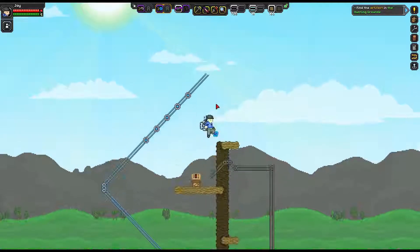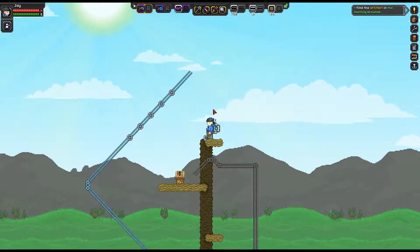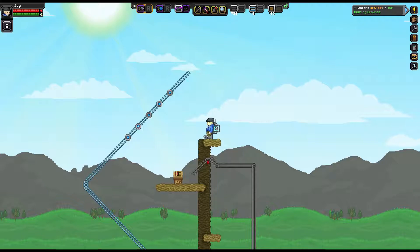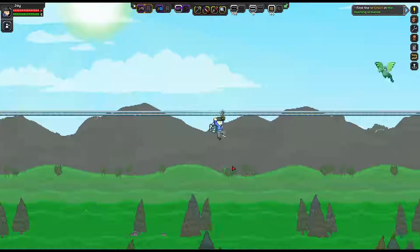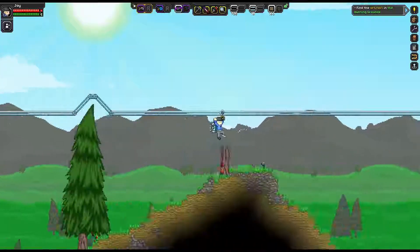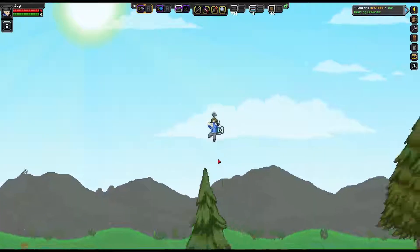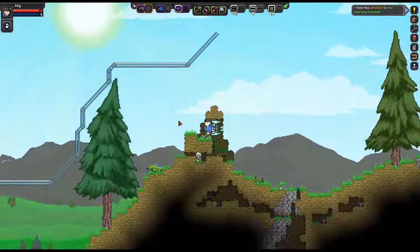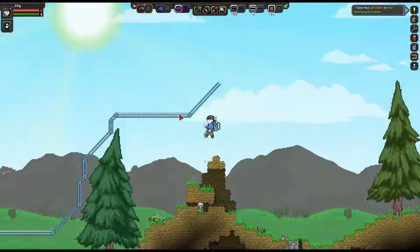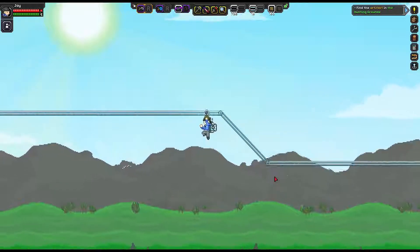And now up here you can see a new type of rail. These are the slick rails, which have one-tenth the friction of a normal rail, and also about 50% higher max speed. So you can cover a lot of ground very quickly with these. Even without those boosters, you can still see how much the reduced friction helps you get moving.